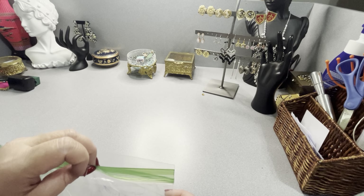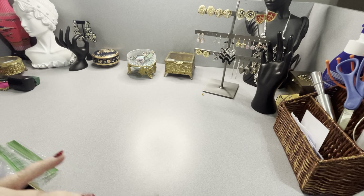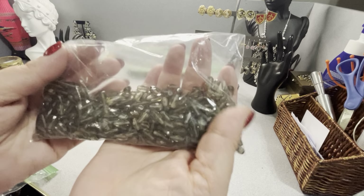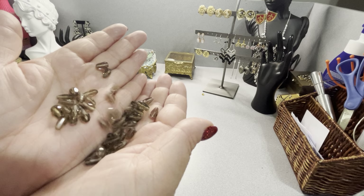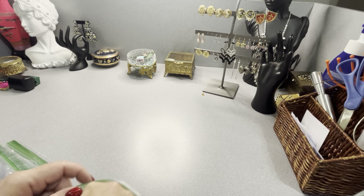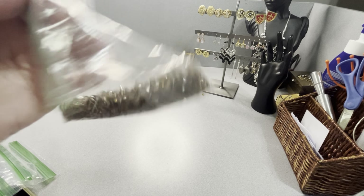I have smoky quartz — I do know what these are. There are a lot of these beautiful faceted beads; you could make a couple of beautiful necklaces. These are $35. They're almost an inch in size — nice large faceted smoky quartz beads for $35. You're getting over a hundred of them; you could make a nice long strand or a couple.